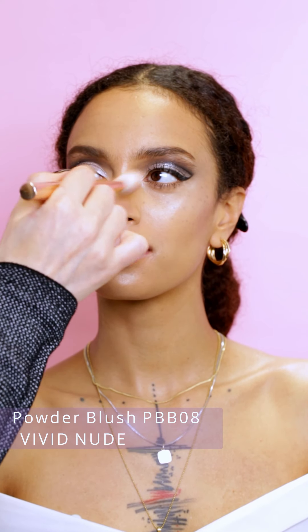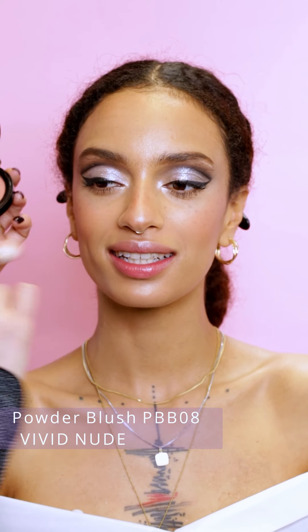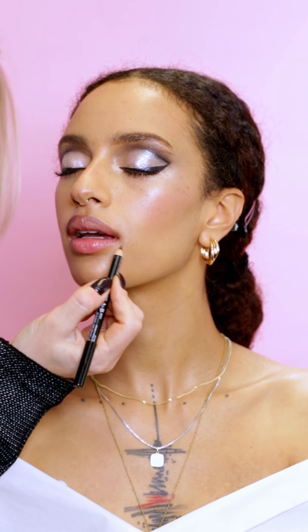Blush is one of the most important products to create freshness on the skin. I'm applying a vivid nude color. I'm contouring the lips with a lip liner.